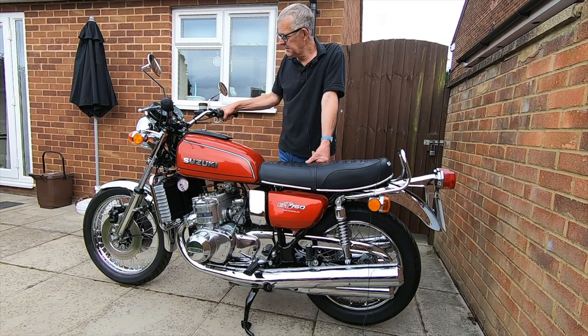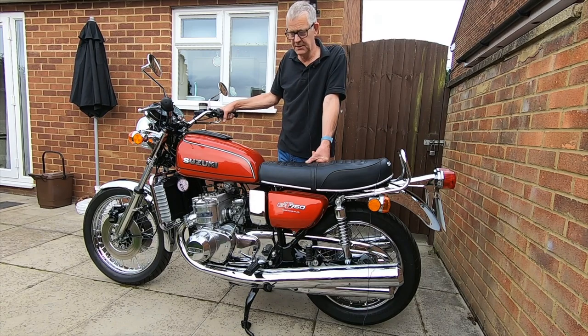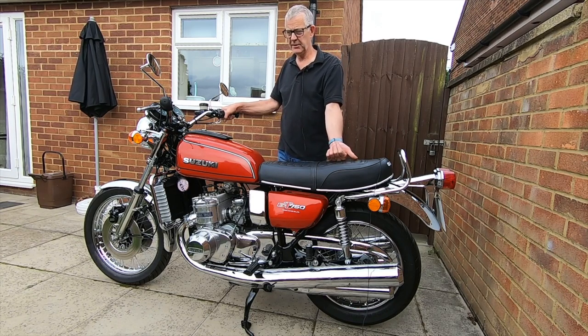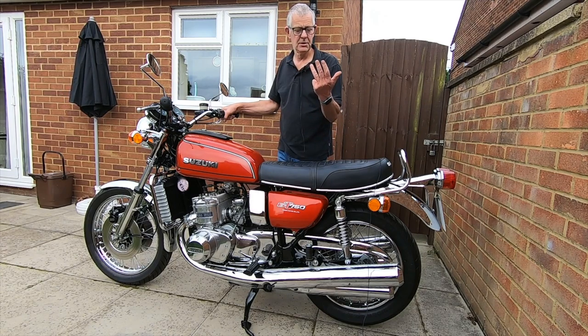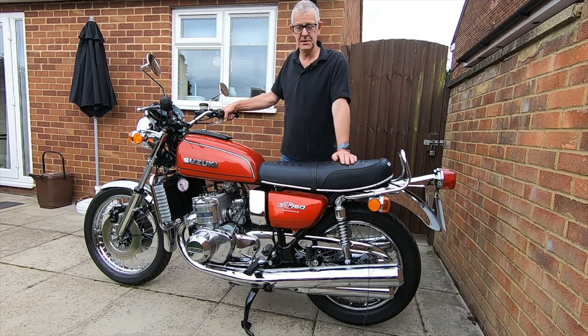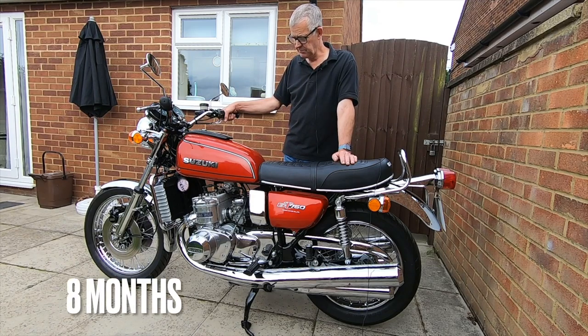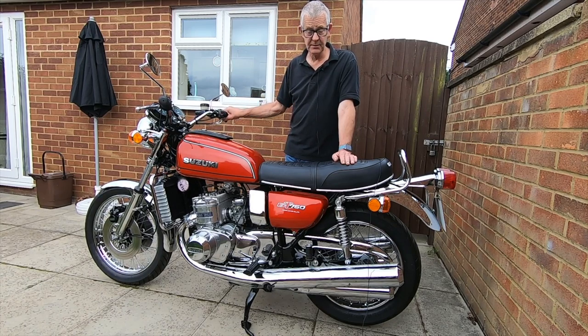I started restoring it in October last year — so for anyone watching this later, it's taken me from mid-October, November, December, January, February, March, April, May, through to June. Seven months to restore. I actually bought it in July last year but didn't start until October.